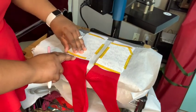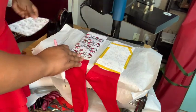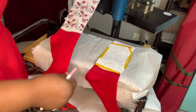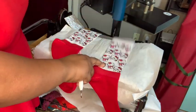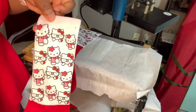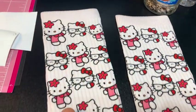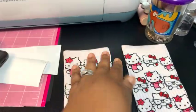We're going to go ahead and take it off and see how it turned out. You ready for the big reveal? This is one side of the sock — oh, it is so beautiful! Look at that. These are my socks — super cute, y'all! Y'all better go get y'all some silly socks. So these are the socks I've made so far. These are my Hello Kitty socks — I did front and back.